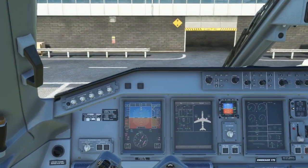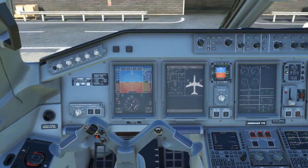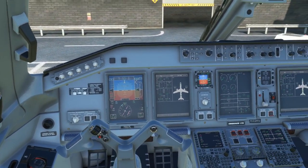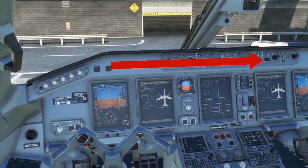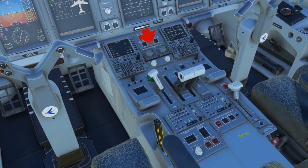Alright, we're back in the Embraer flight deck. In the last video, we left off setting up our MCDU for takeoff. So now we're going to do a couple more flows. We're going to flow through the glare shield panel first of all, across the main panel, and then we're going to flow down the pedestal.